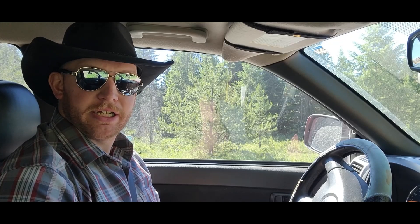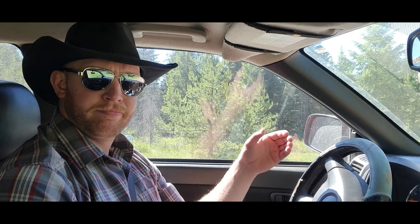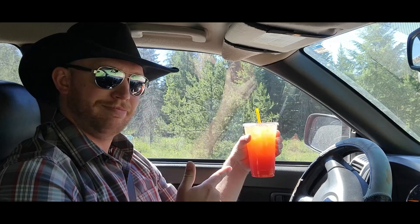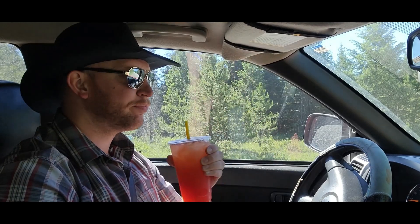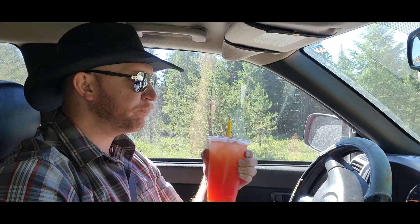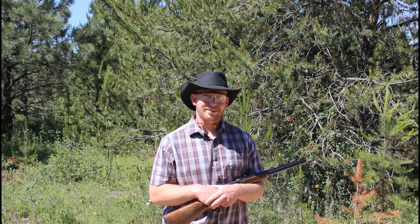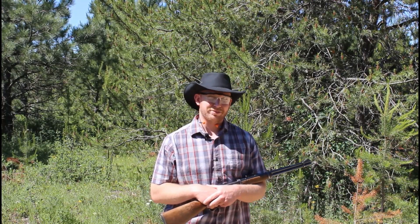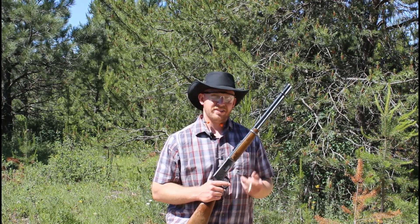Heading up to the second range today, but first I need caffeine. All right everybody, we're set up out here at the second range with the Winchester 30-30 and 170-grain Winchester PowerPoint.